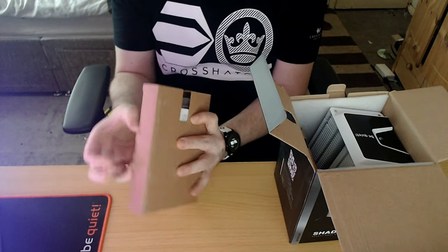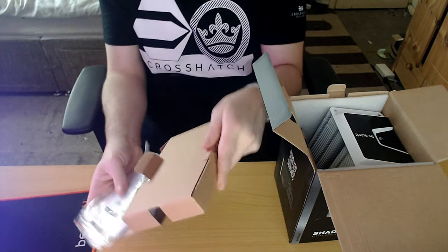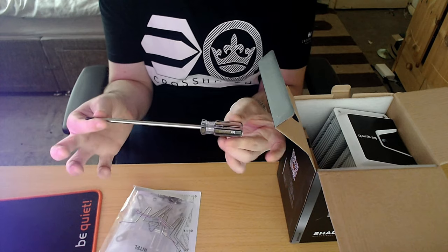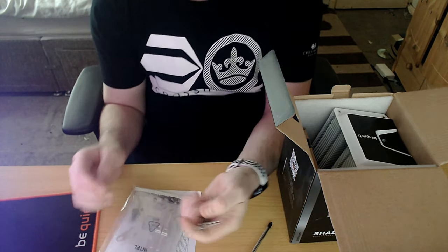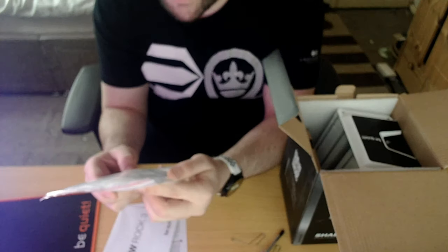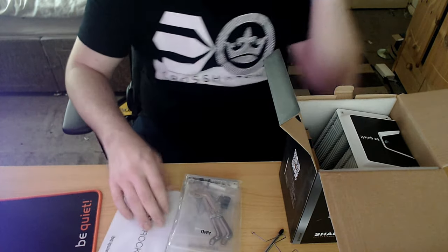Let's start with the accessories — see what comes in here. Another be quiet item. These clips are funky! So we've got Intel and then we've got AMD. The documentation tells you what's what.